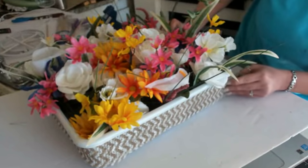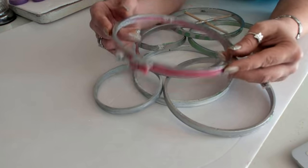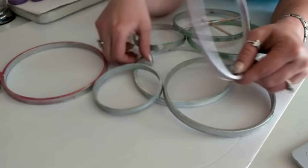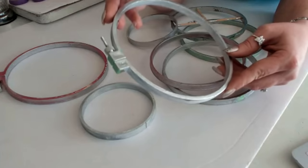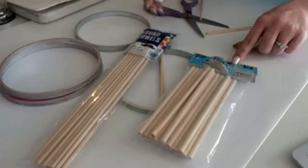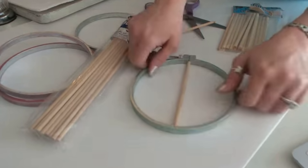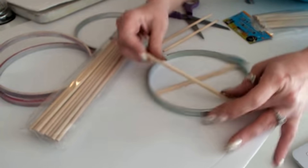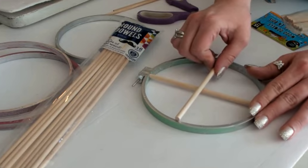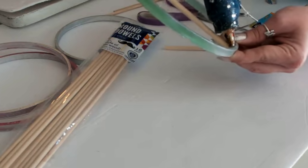Now I'm about to work on my wheels. At Dollar Tree they have little plastic saucer plates you could use, but I had some embroidering rings left over from other projects, so I'm going to use those. These are the medium rings with the tabs on the outside. I also have a pack of dowels from Dollar Tree — these dowels are the perfect size for this embroidering ring. I'm just going to lay them in an X and glue them into place, and I'm going to glue all four of them like that.